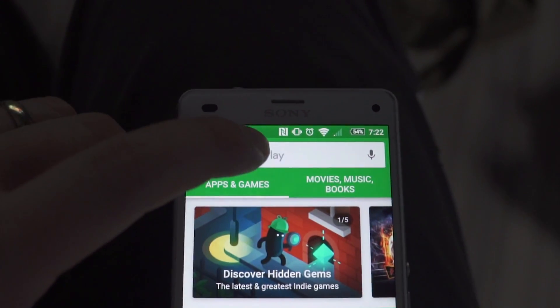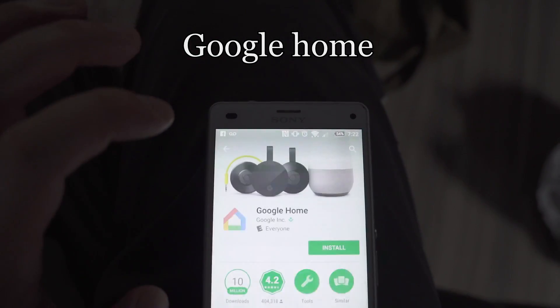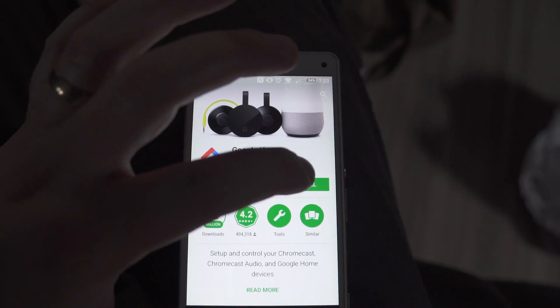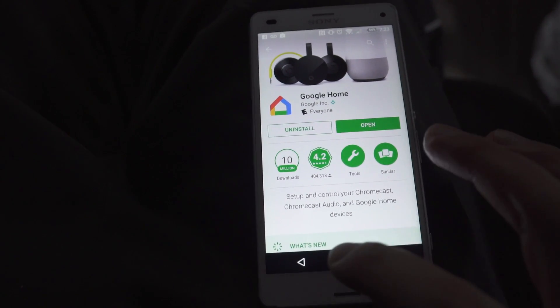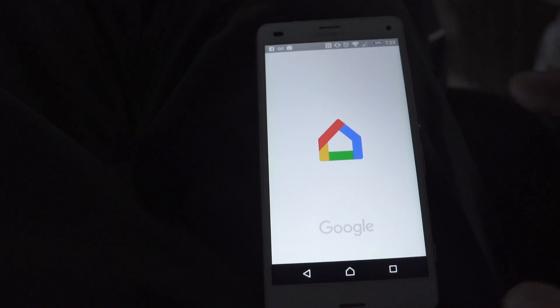In the Google Play Store, you're going to search for Google Home. It looks like a little multicolored house. You're going to install Google Home. Once it's installed, you can open it or look for the icon on your main screen.